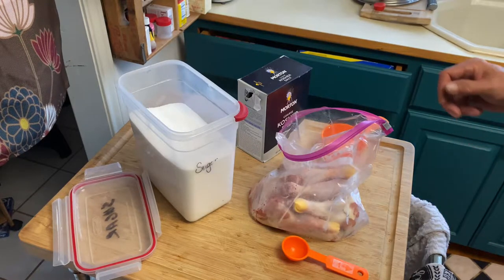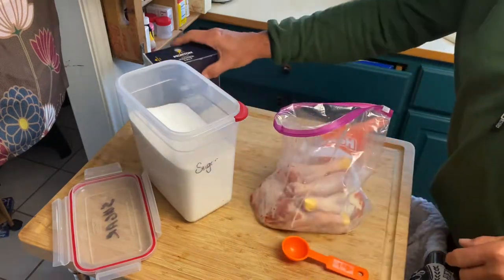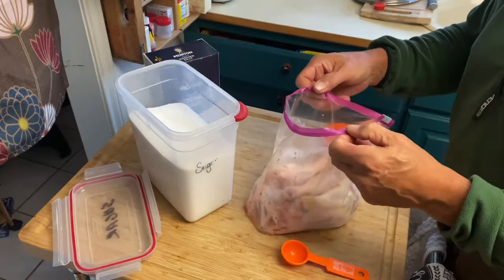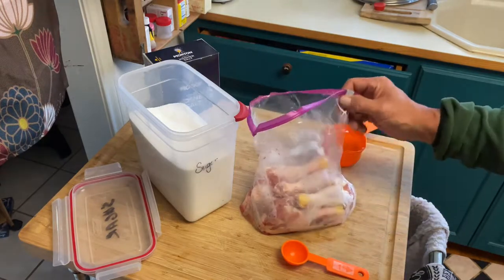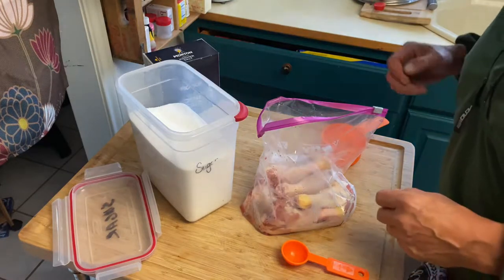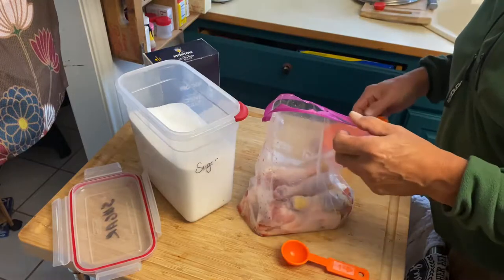Greetings from Texas, we're gonna do some cast iron fried chicken. Five chicken pieces here — they are thawed out and very cold, just took them out of the refrigerator. I'm gonna soak them in a brine solution for about an hour before I do the final prep and cooking.